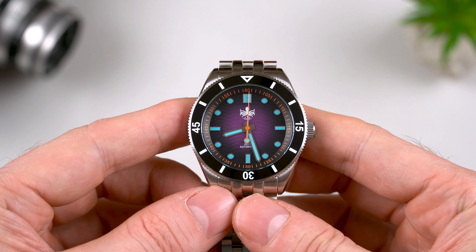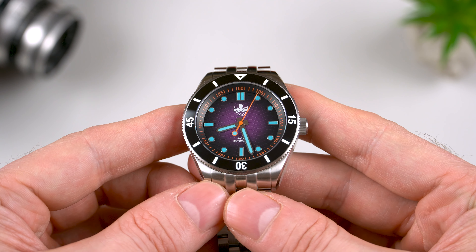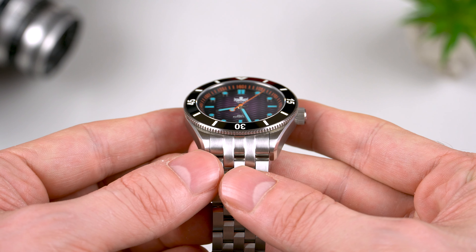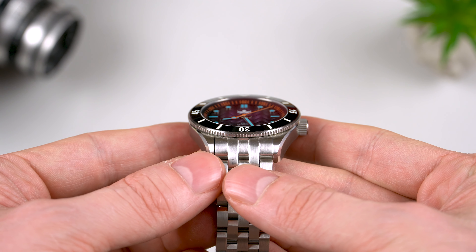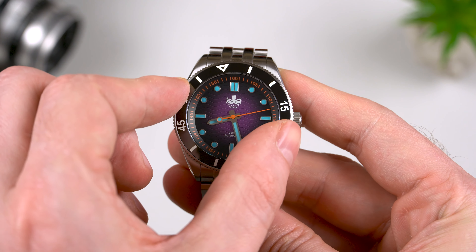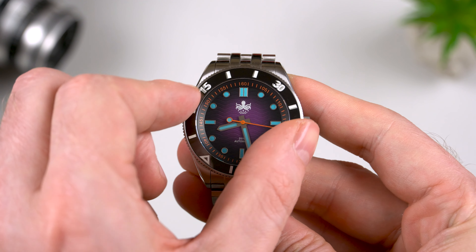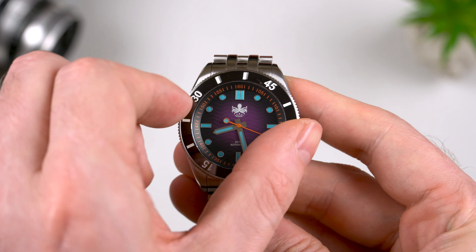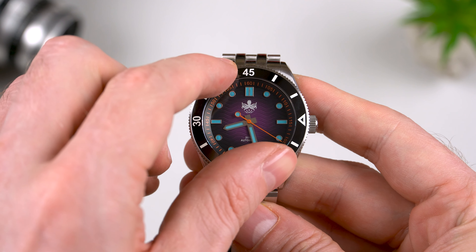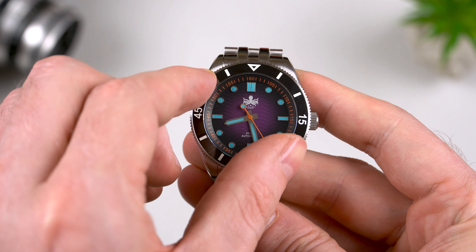Before I tell you about the movement, I just want to show you the bezel action. What we've got here is a coin edge bezel, which is quite thin, but it's surprisingly grippy and so it's very easy to turn. The number of clicks is 120, the amount of backplay is minimal, and it lines up perfectly.